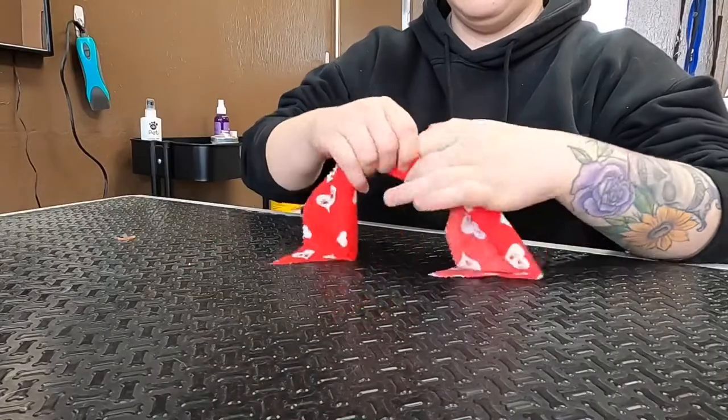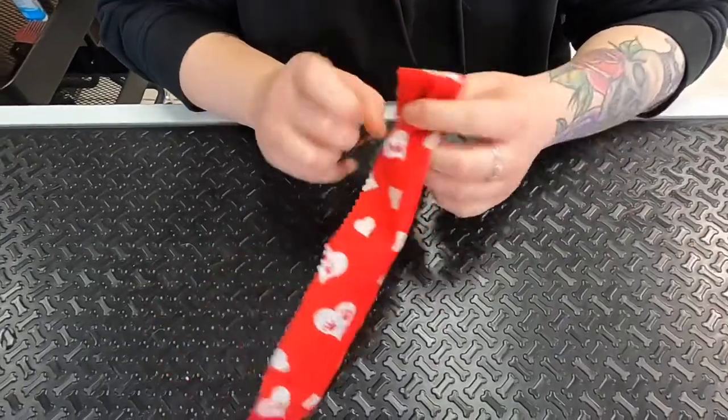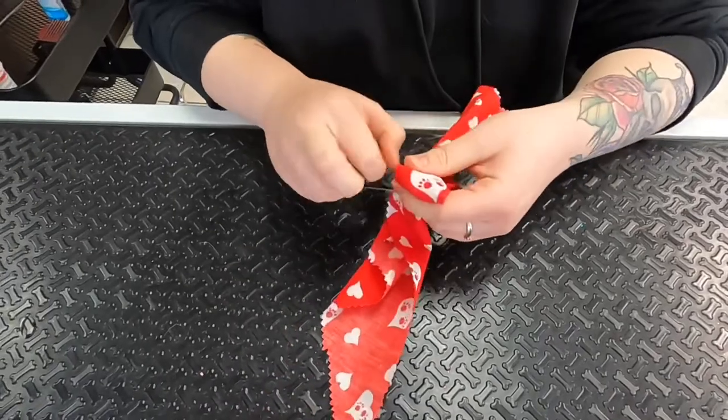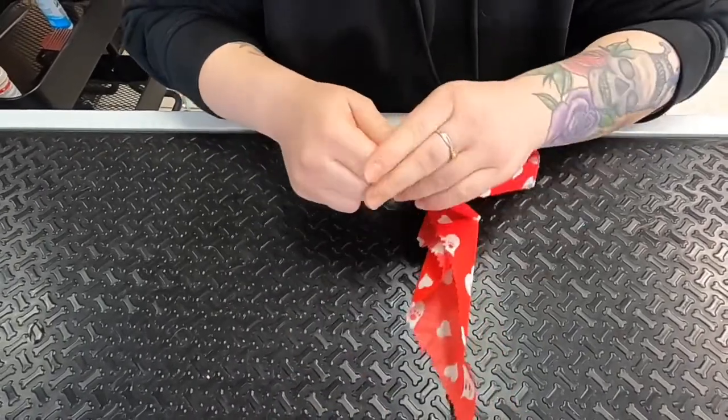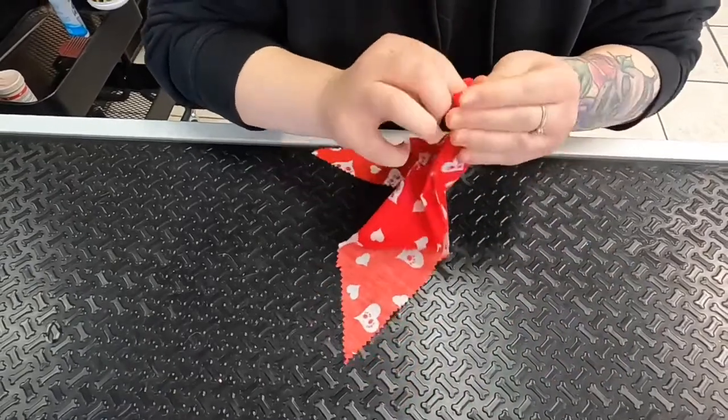Slide the rubber band down until you have the size bow that you need. Place another rubber band in the center of the bow and wrap it around a few times until it's tight. Give it a little squeeze and neaten up the band.